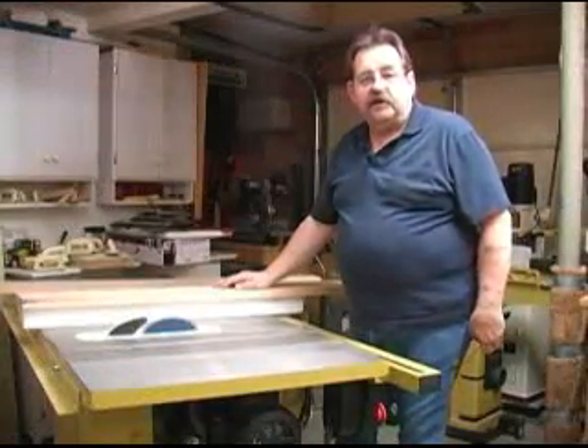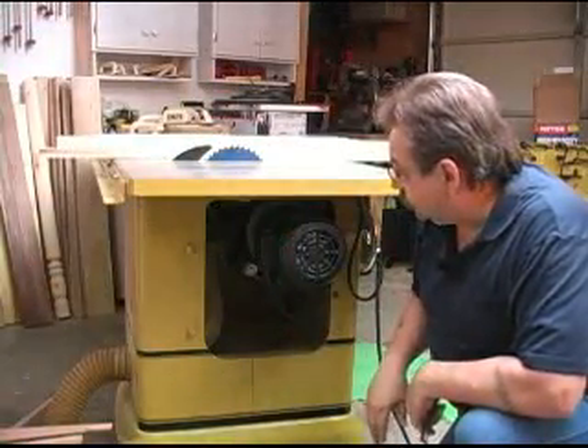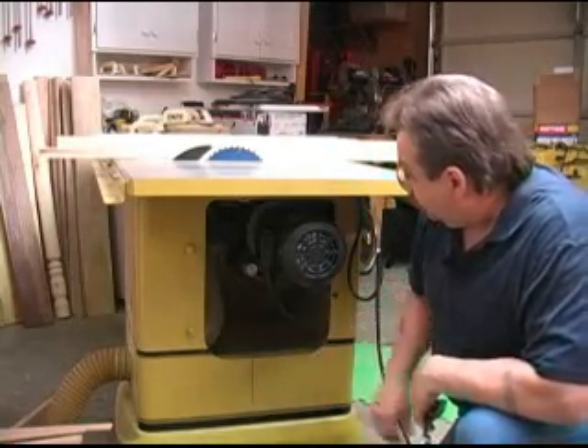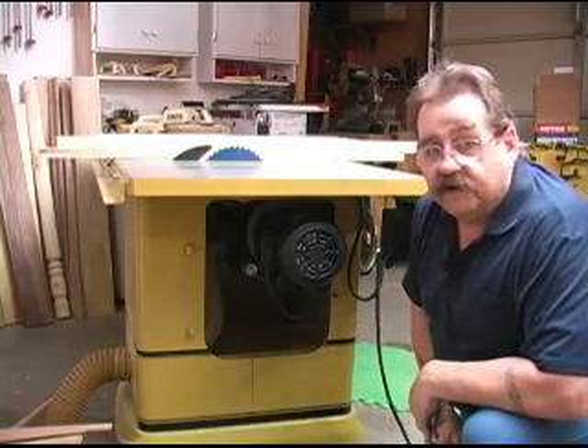Now let's tighten the belt up and show you what's involved there. I've taken the side door off because it just makes it easier for you to see this on video. PM2000 owners know that it just lifts off of these hinges. When you open the door, the motor and its mounts are readily accessible. This is a real easy fix.